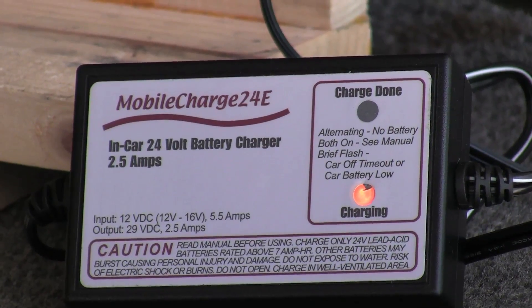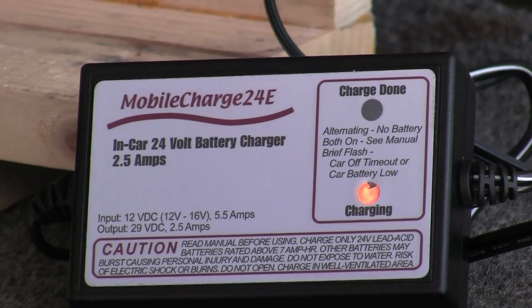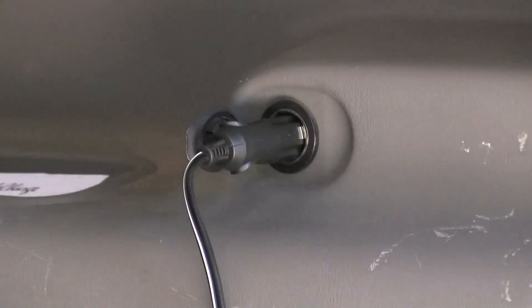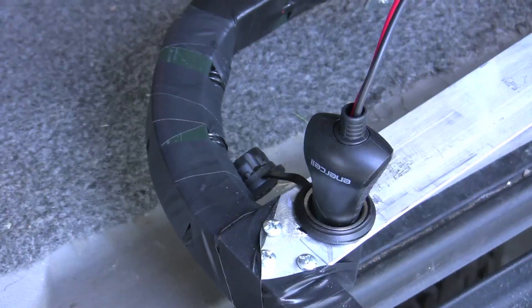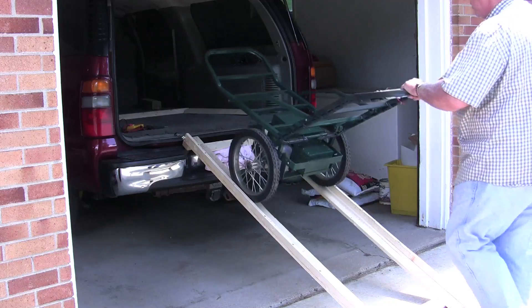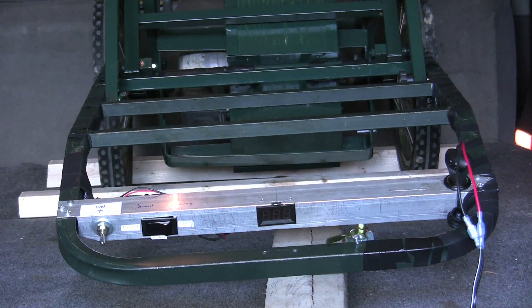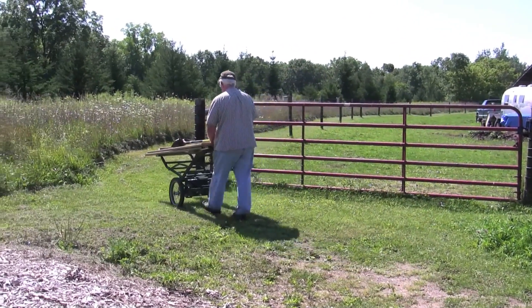It is necessary to keep the batteries fully charged at all times. I was able to find a mobile charger 24E which hooks into the 12-volt car battery and converts it to 24 volts. The charger shuts off if the car battery gets too low but maintains a trickle charge on the cart batteries. The cart is loaded into the back of the car using ramps, and once in, the charger is plugged in with the switch off to make sure the cart remains fully charged at all times.